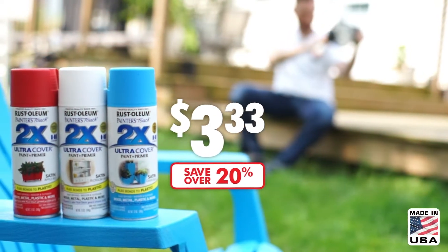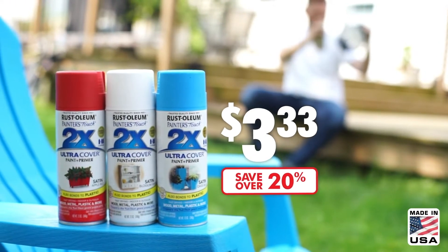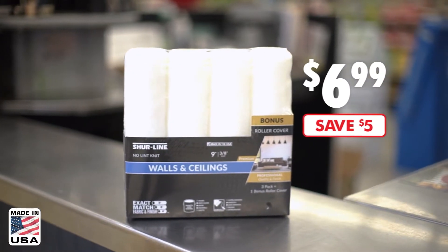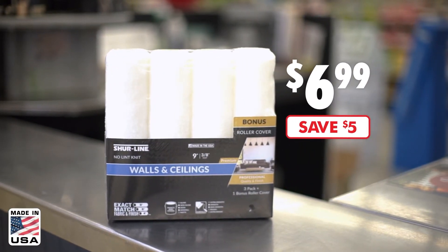Rust-Oleum 2X Ultra Cover Spray Paint Plus Primer is now $3.33. Save $5 on Sureline Professional Roller Cover 4-Packs, just $6.99.